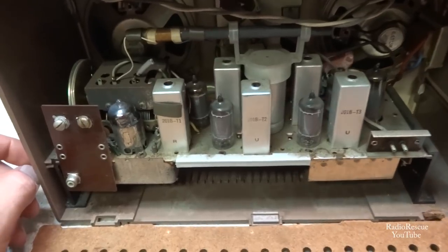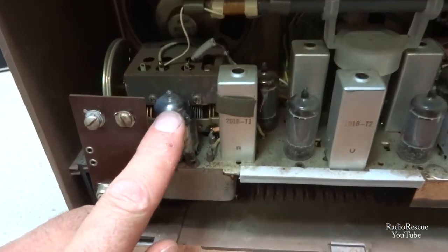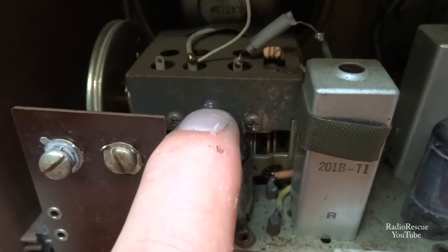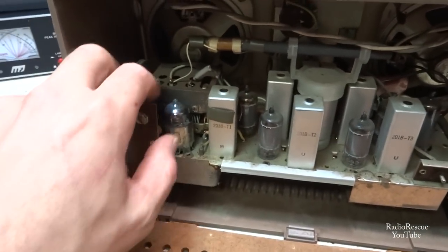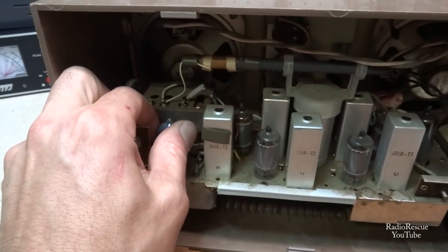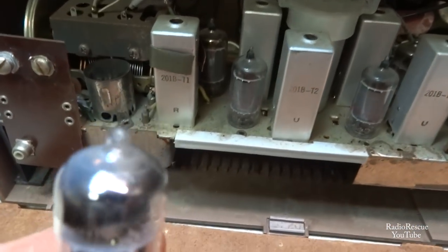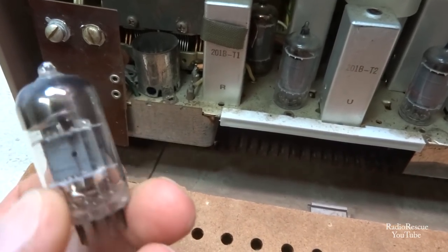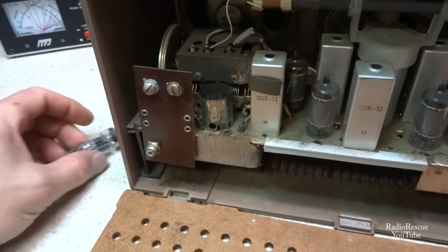Looking in the back of this set, right away I see an issue with this tube here. It appears this tube has gone to air. That tip right there looks like it got snapped off somehow and caused it to release the gas. You can usually tell by the tops of the tubes being a little white, and that's the way this one is. Looks like we're going to need a 17EW8.